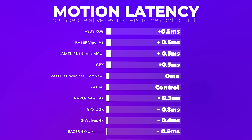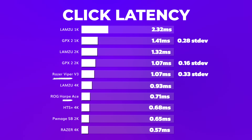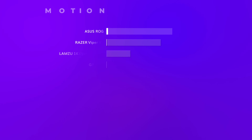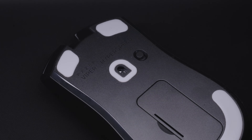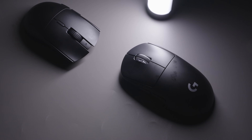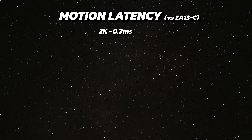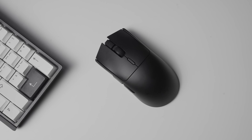Motion latency matches the flagship mice from other brands at 1000Hz. Click latency is also impressive and it's only beaten by ASUS mice at 1000Hz. Looking at the results with the 4K dongle, these match other Razer 4K mice, so they are unbeaten in terms of motion latency and click latency. In terms of performance, I wouldn't call this mouse a budget mouse by any means — it just beats the Logitech G Pro X Superlight at any polling rate setting. With 1K and 2K, the motion latency is pretty much the same but the click latency is twice as low.